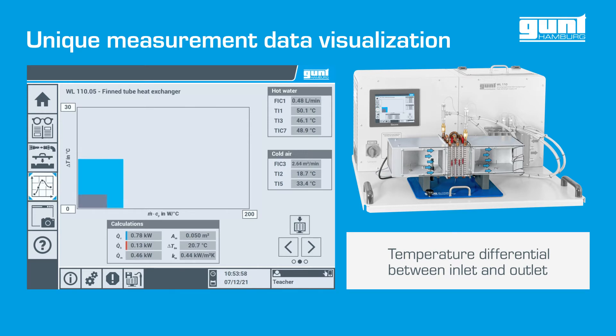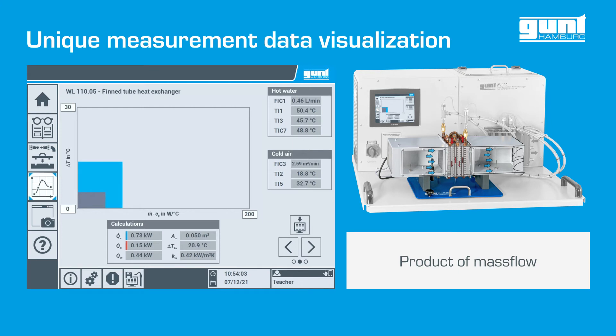So the heat flows on either side of the heat exchanger can immediately be compared via the size of the respective rectangles.